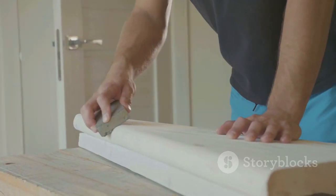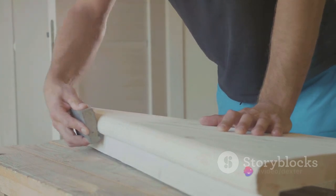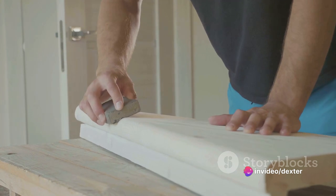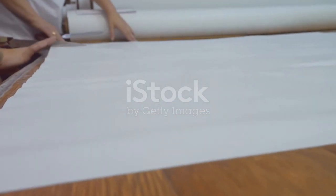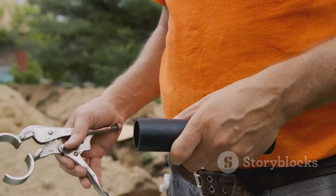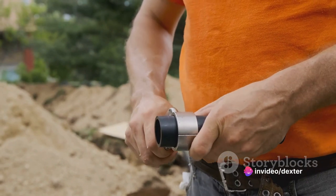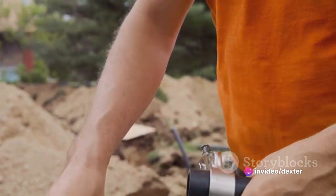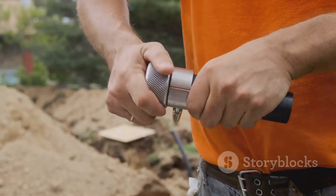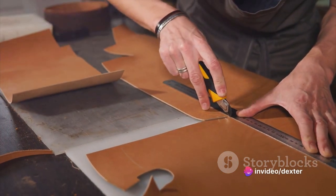Now you have your PVC pipes cut to the correct length. But they're a bit rough around the edges — we're going to fix that. Grab some sandpaper and smooth those edges down. We don't want any sharp edges that could potentially damage your curling irons or their cords. Now let's get those pieces of hook-and-loop tape ready. You'll need 5-inch lengths for the larger pipes and 3-inch lengths for the smaller ones. Make sure you've got enough to go around. You've measured, cut, and smoothed your PVC pipes and prepped your hook-and-loop tape — you're well on your way to having a neat and organized space for your curling irons and their cords.